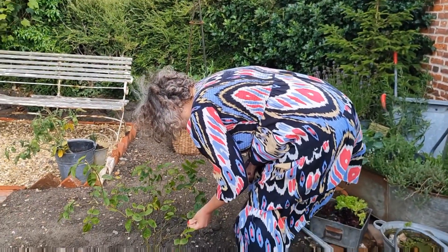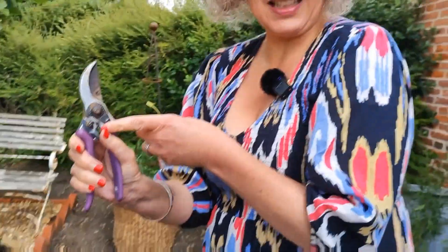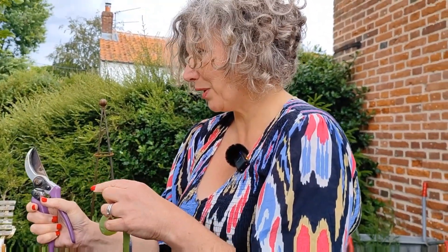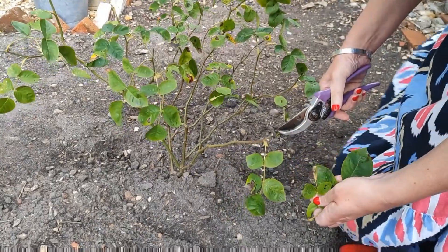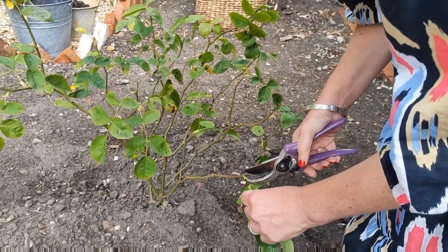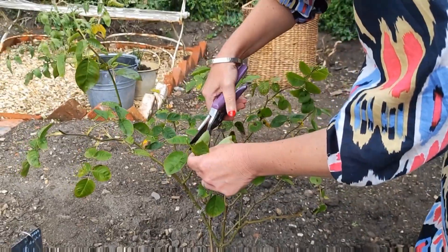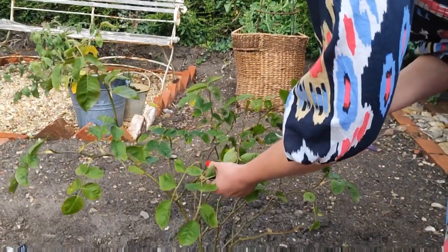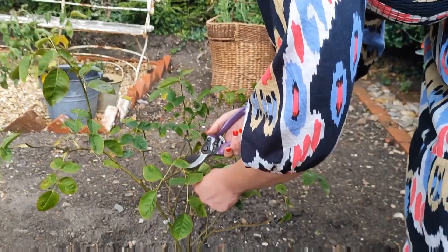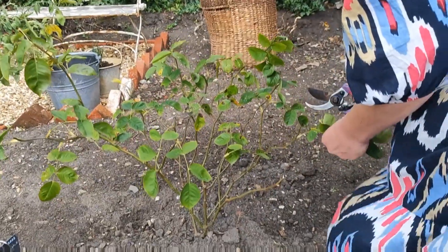From what I've read I've got to identify all the black spot. I've disinfected my secateurs before I started and I will disinfect them again before moving on to any other rose bush. Anything that looks as though it's infested I need to trim, even if it looks as though there's nothing left — which looking at this, that may well be the case. I need to be careful not to drop the leaves — these need to go straight into the waste bin. I can't afford any cross contamination, but yeah, this is really quite bad.